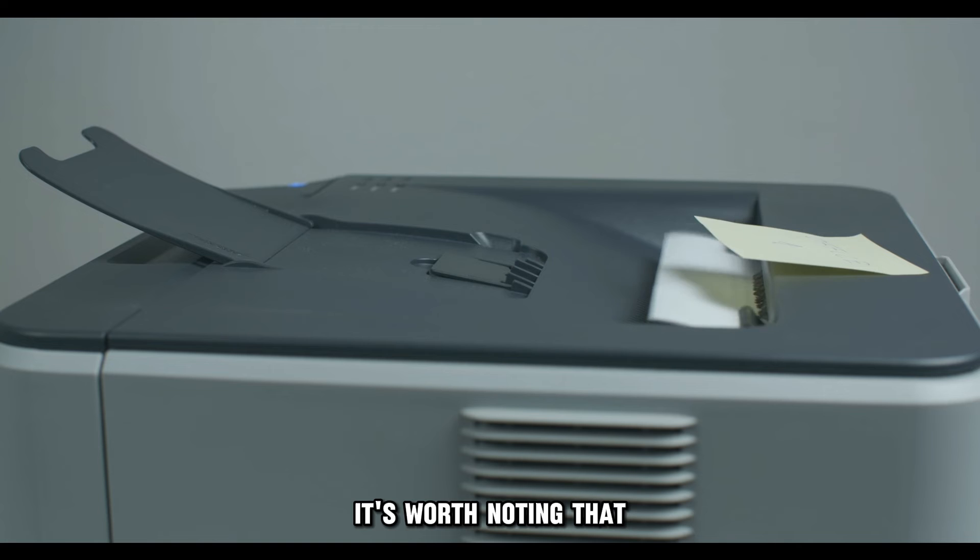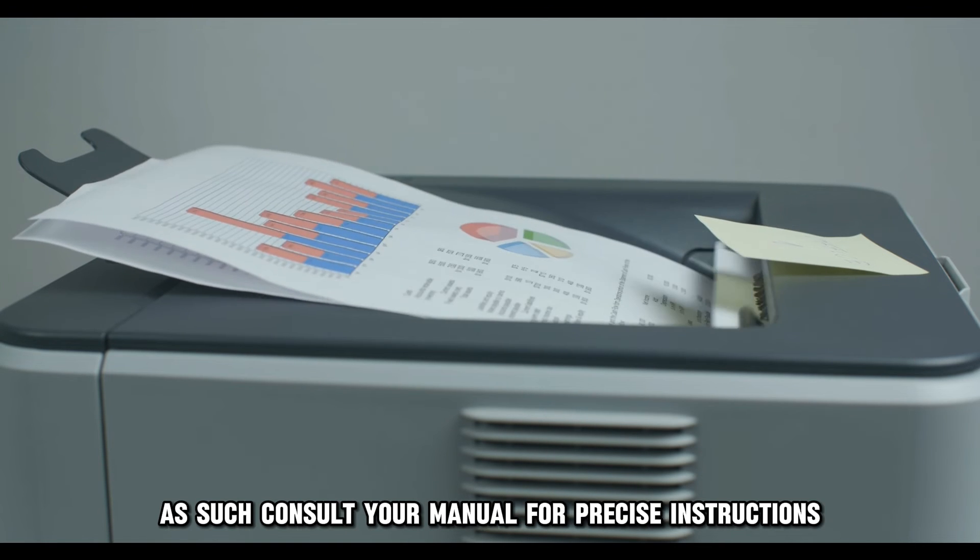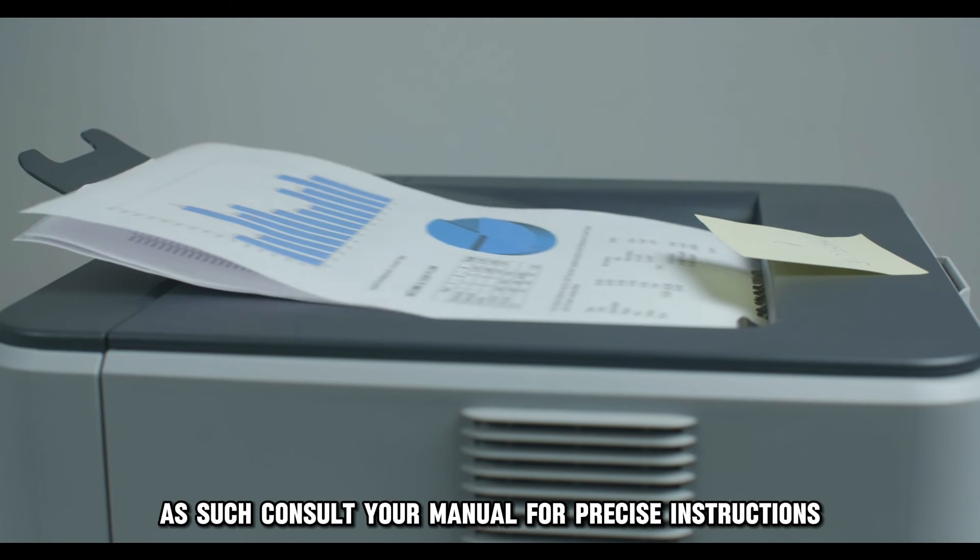It's worth noting that these steps vary from one model to another. As such, consult your manual for precise instructions.